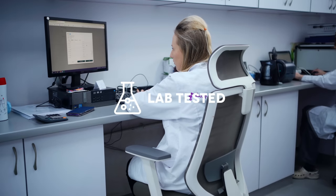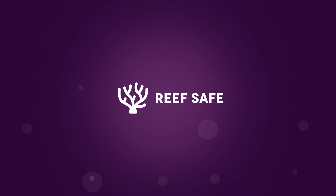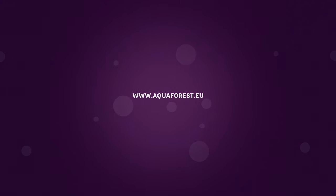All our glues are lab-tested, easy-to-use, permanent and reef safe. Find out more at www.aquaforest.eu